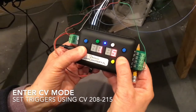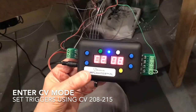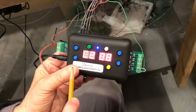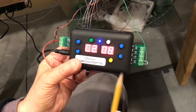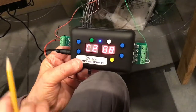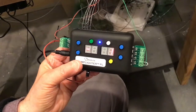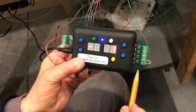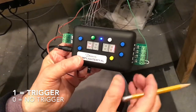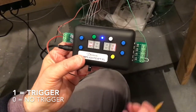We're going to press on both of those lower two buttons and what's going to come up is C208. This is going to define the port that is triggering for light output number one. It's set to number one, which means port number one is going to trigger this. We could set it to zero or back to one, but let's keep it at one.